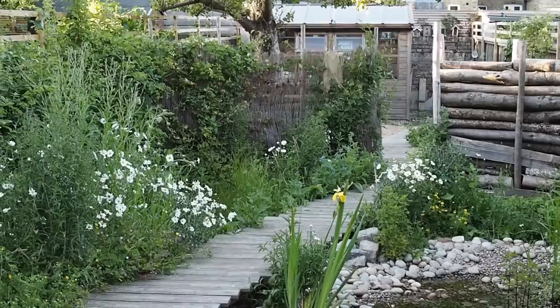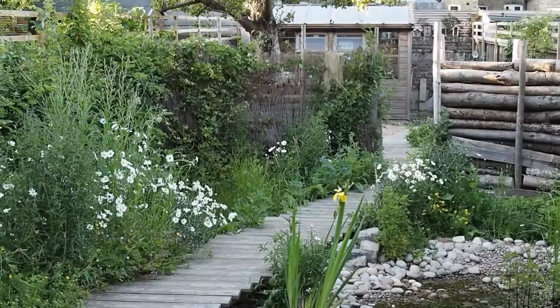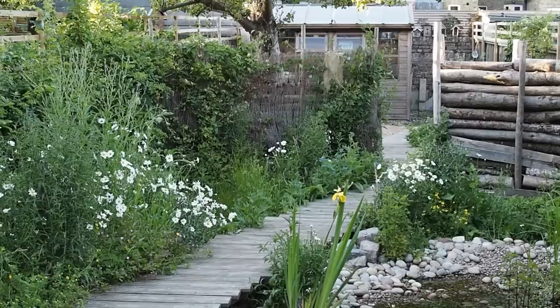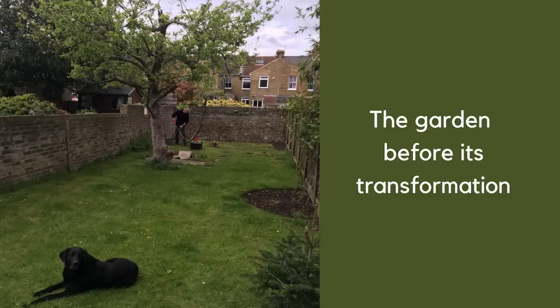So Anne, tell me what gave you the idea for this wildlife garden? Well, it was really my son's idea. He's doing an Open University degree in environmental science, and he also works as a farm manager, so he's really into conservation. When I bought this house, the garden was very plain — it was just an oblong of grass, so it was a blank canvas really.